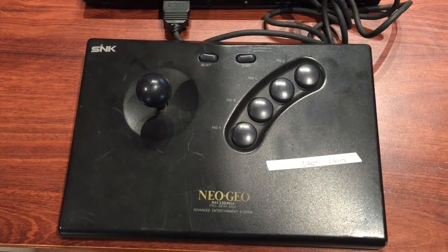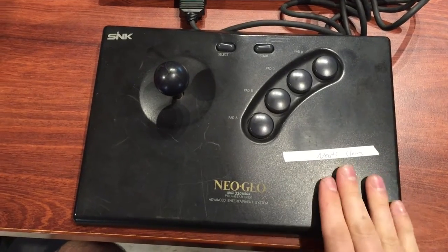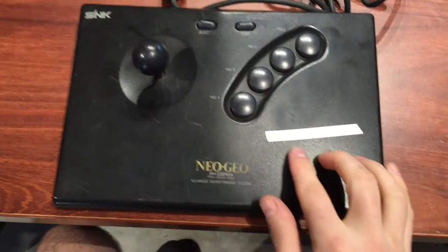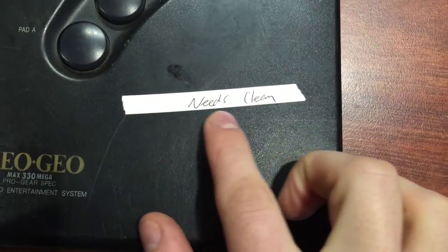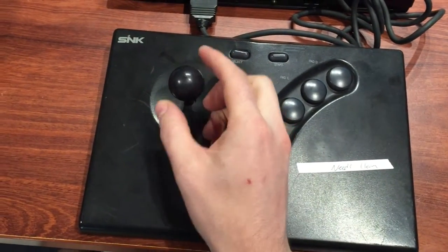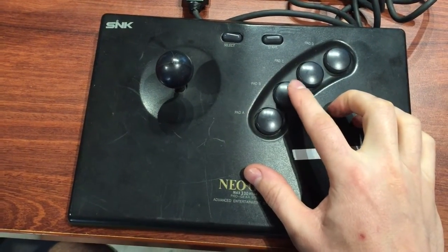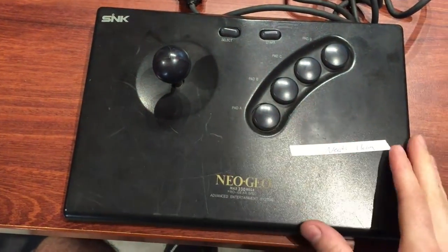Hey guys, Darren here again from Global Garage. Today we're going to do a Neo Geo controller cleaning video. I haven't got a sticker on this one saying it needs a clean, but this one is a little bit unresponsive. I think the down button doesn't work and I think button B doesn't work, so it could just need a clean.